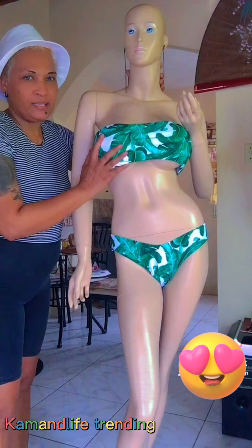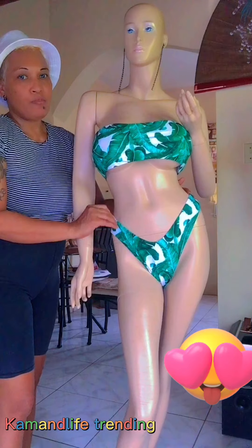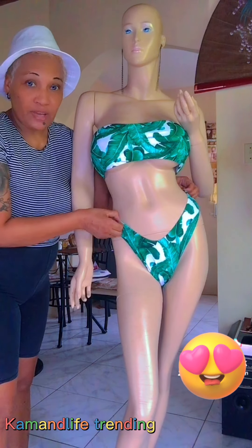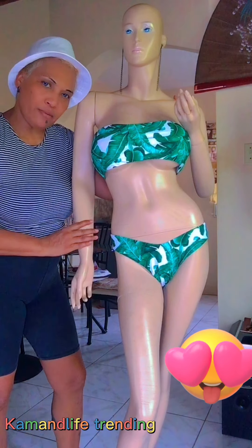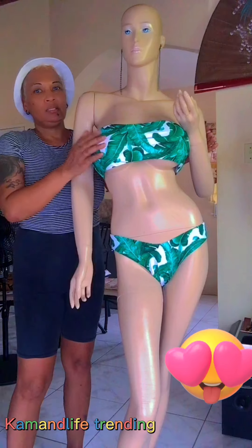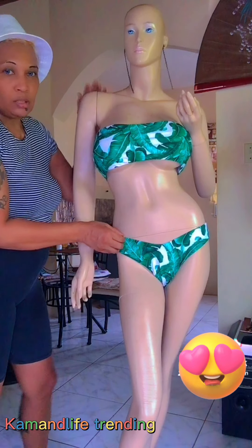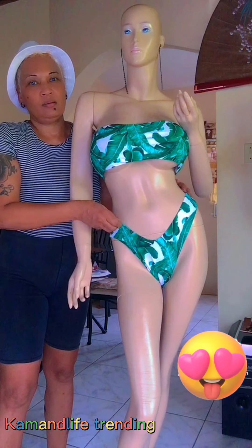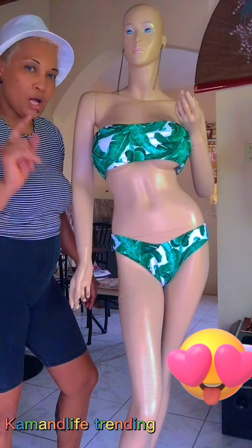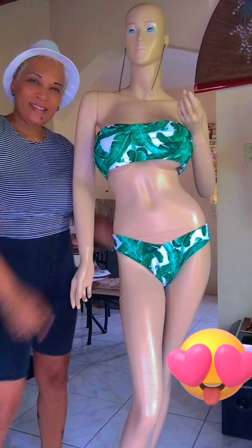Guys, this is the final piece - a lovely swimsuit available in medium. Remember to click the link in the description below and go check out our Instagram, Saucy Fashion Boutique, if you are interested in any of our outfits. Remember to direct message us and we will get right back to you. This also has padding in it - it is very sexy. Remember to like the video, comment down below and let me know what you guys think. Thank you so much for watching!